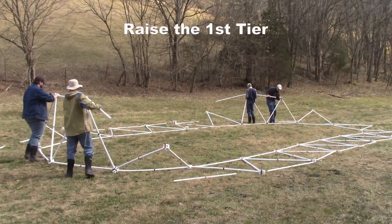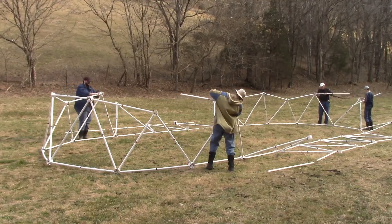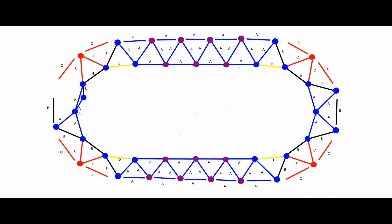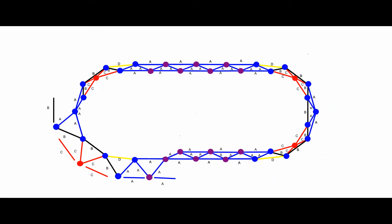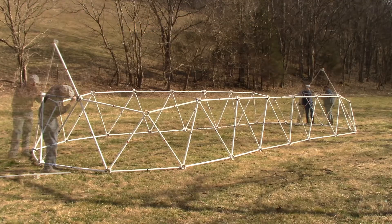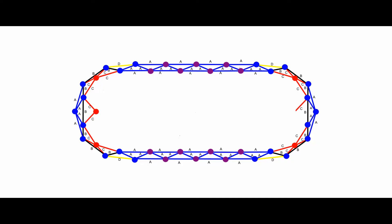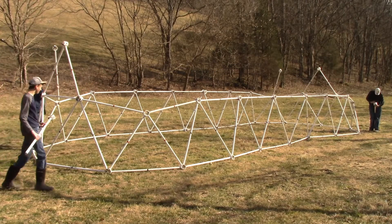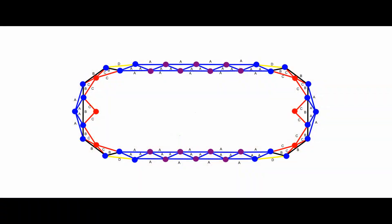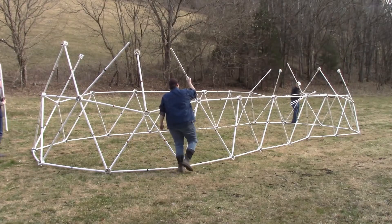Raise the first tier. Build the second tier. Take four red struts and two red hubs. Make two red triangles with a red hub and place them over the black strut at each end of the tunnel dome. Take four red struts and attach them to four blue hubs. Insert these into the four red hubs at the top of the first tier. Take eight black struts and put a black strut on either side of the four red struts with the blue hubs. Attach with zip ties at the bottom and the top.